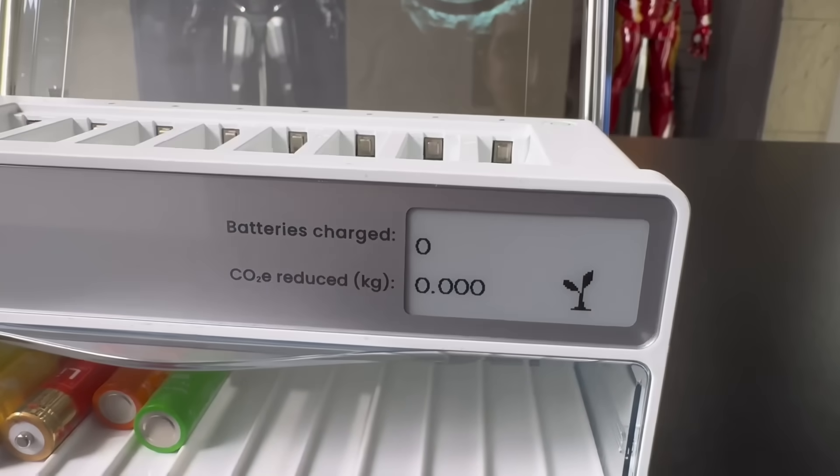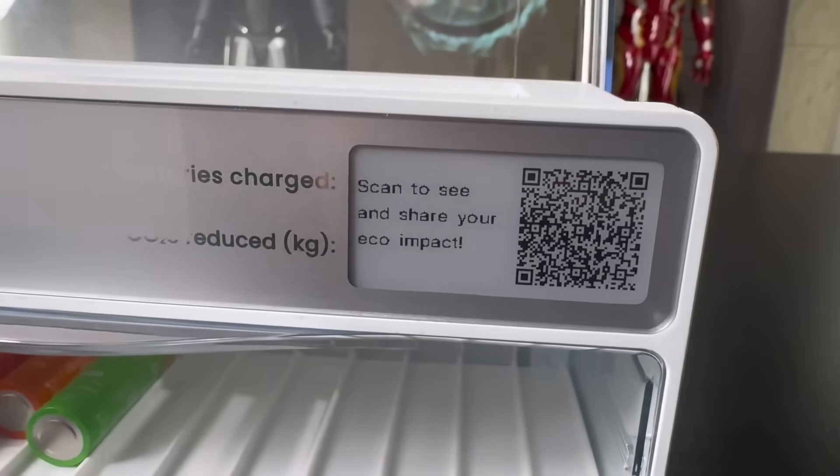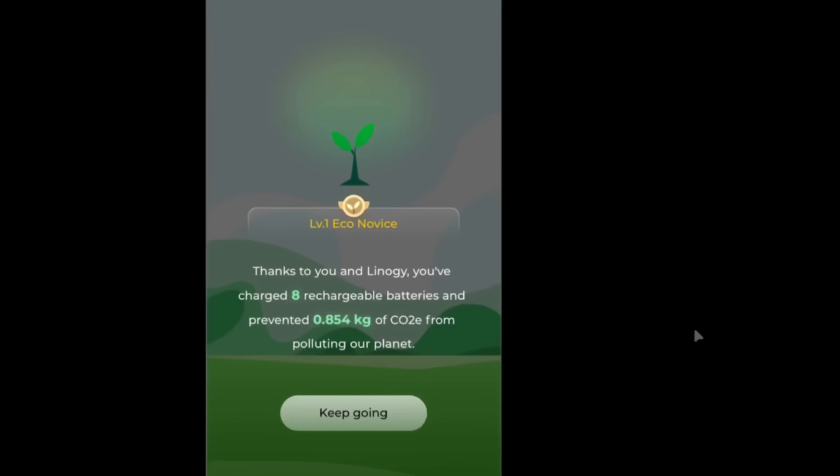But there's more. Press the button on the side and a QR code appears. Scan it to name your saplings, join a virtual eco community, track your carbon savings, and share it all on social media. It's a fun way to stay connected and highlight Linergy's green mission.